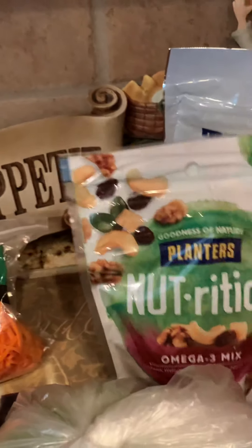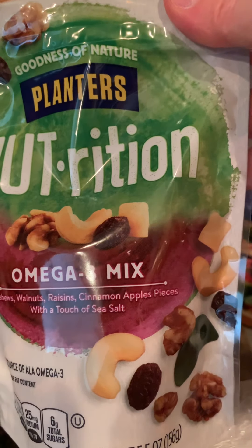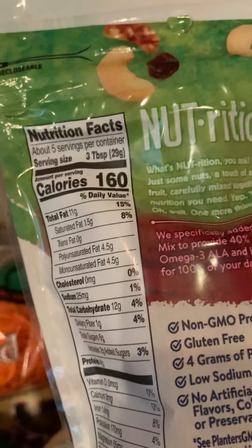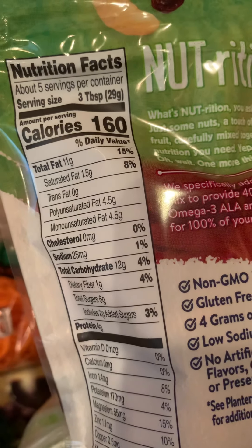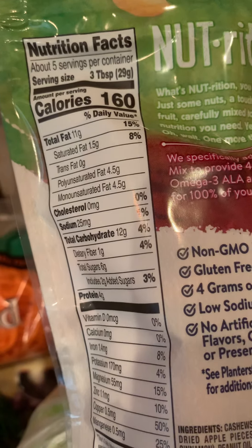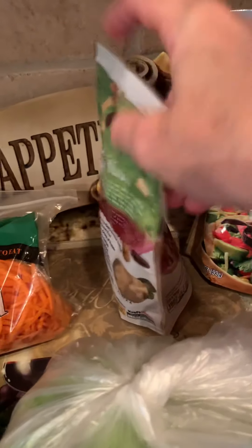I also got the Planters Nutrition Omega-3 Mix. This has cashews, walnuts, raisins, cinnamon apple pieces, which are so good, with a touch of sea salt. The nutrition info: two tablespoons is 160 calories, total fat is 11, trans fat zero, cholesterol zero, sodium 25 milligrams, and total carbs is 12. It also has some magnesium, zinc, and copper.